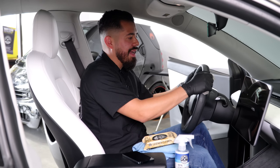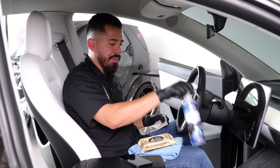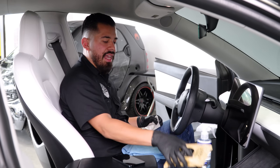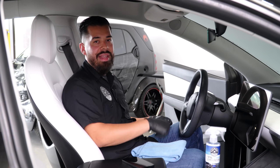I'm going to finish off cleaning the interior with our Total Interior Cleaner and Protectant, finish up the steering wheel with our leather cleaner wipes, and then I'll be back to show you guys how to clean and deodorize your carpets and floor mats.